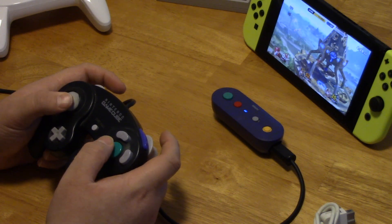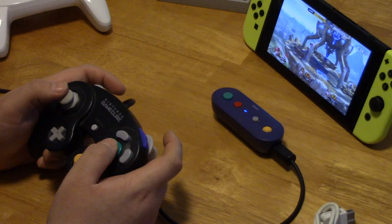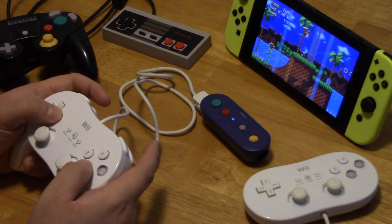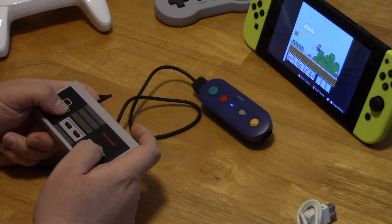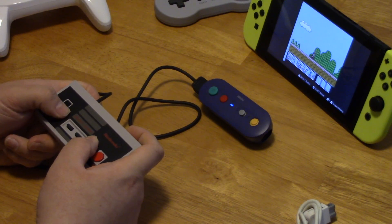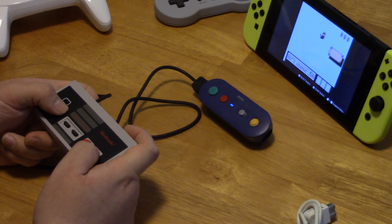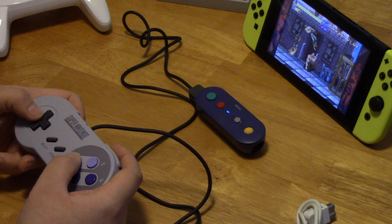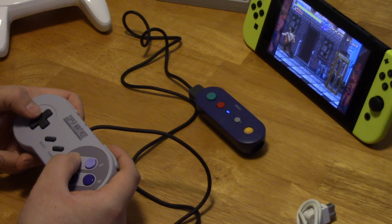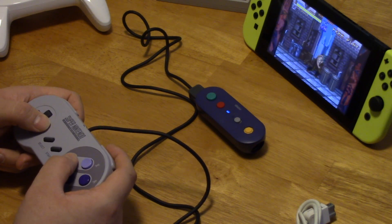The G-Bros adapter is a compact wireless option for connecting a single GameCube controller to your Switch. It can also connect classic controllers to your Switch as well. Want to have a classic NES experience with your Switch online without those expensive NES-style Switch controllers? Just plug in an NES classic game pad to the G-Bros adapter and have at it. This adapter will also work with your Super Nintendo classic controller or Wii classic controllers, which makes for some pretty cool alternative controller options for a number of games.